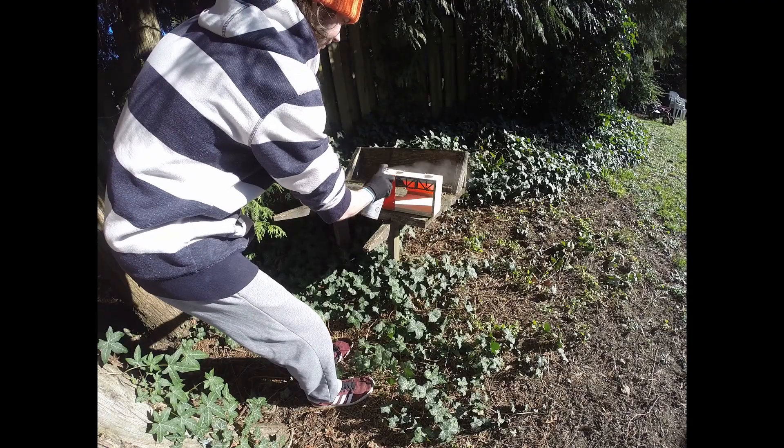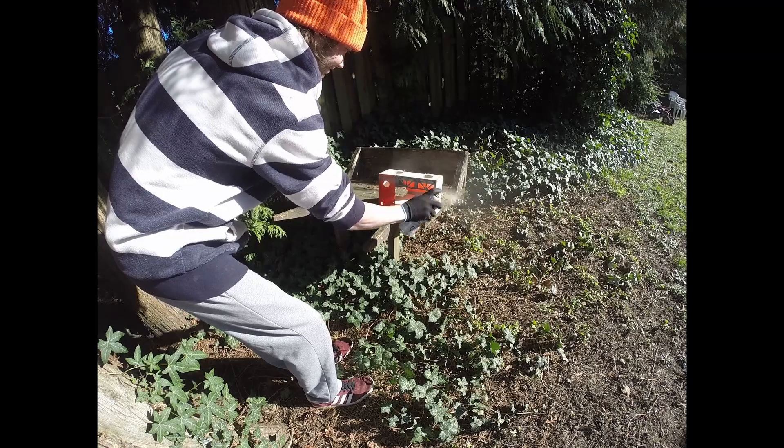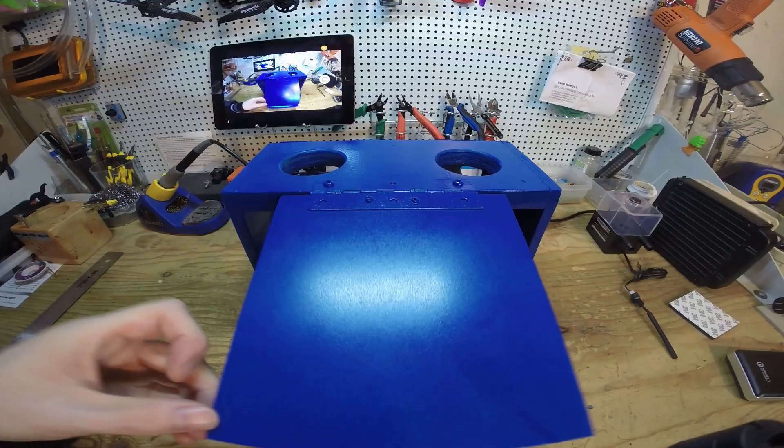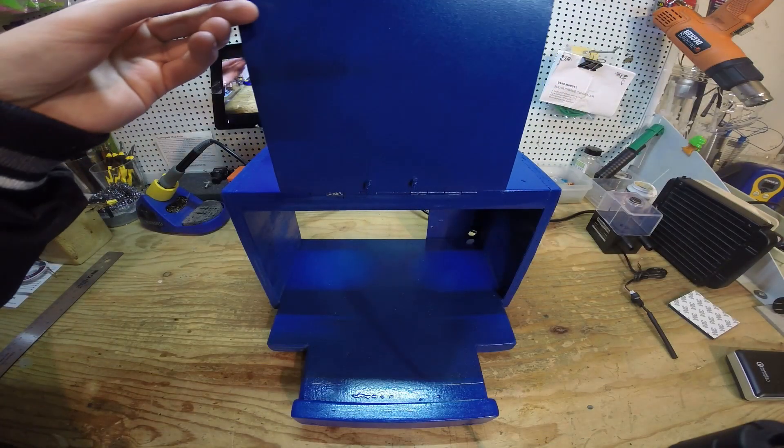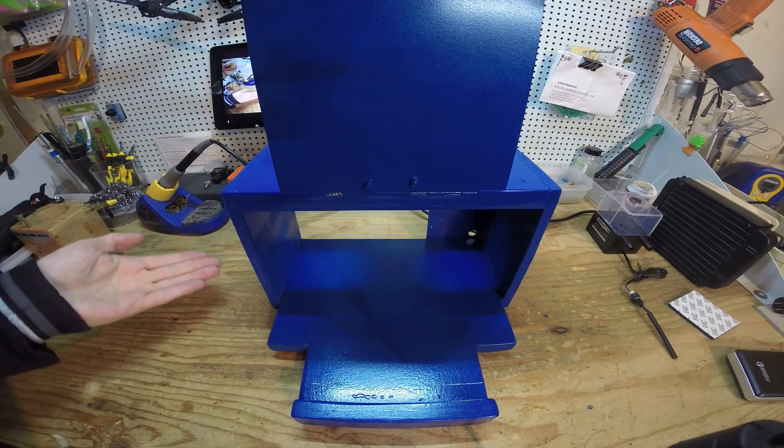Yeah, fits in that hole real good. Kind of spoiled it, but here I am painting. I'll have this room for activities.